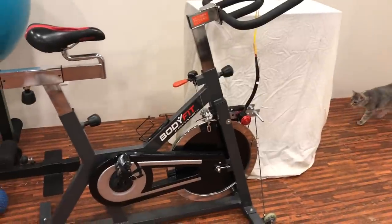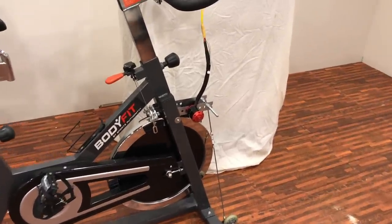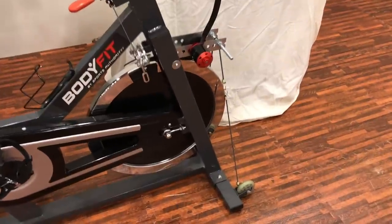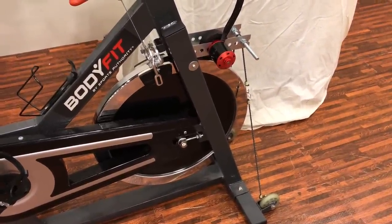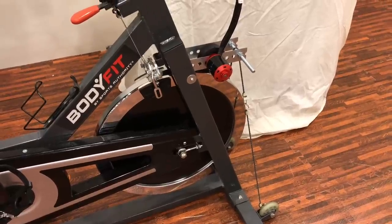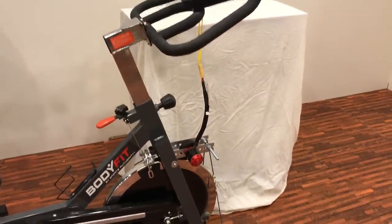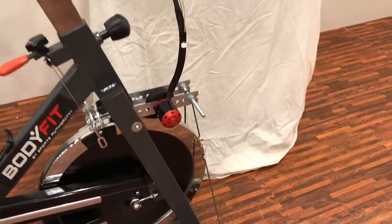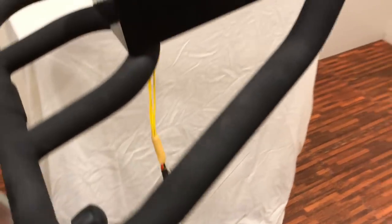This time I'm using a spin bike — a stationary bike with a big flywheel on it. It's got a 35-pound flywheel. I'm using a similar design to what I used before, with an RC motor going to a bridge rectifier, which is inside this box up here.